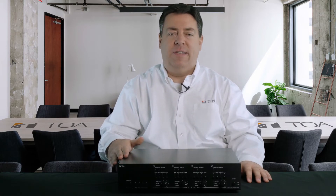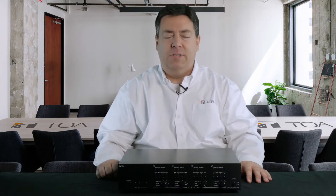Hello and welcome. Today we will be discussing TOA's MA725 Matrix Amplifier, the all-in-one solution for multi-channel or multi-zone applications. My name is Don Angus and I'm a Regional Sales Manager for Ontario at TOA Canada. Thanks for joining me today.